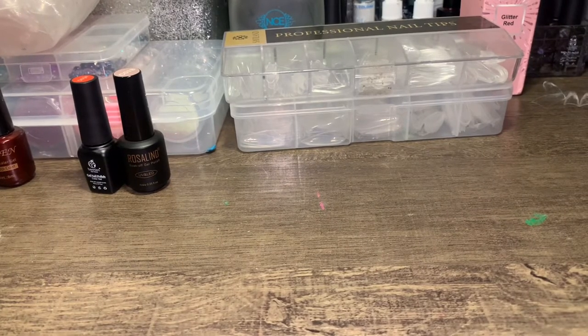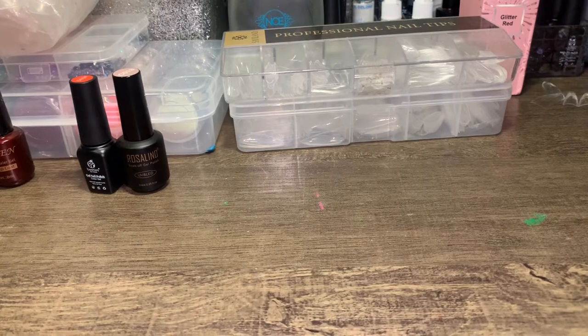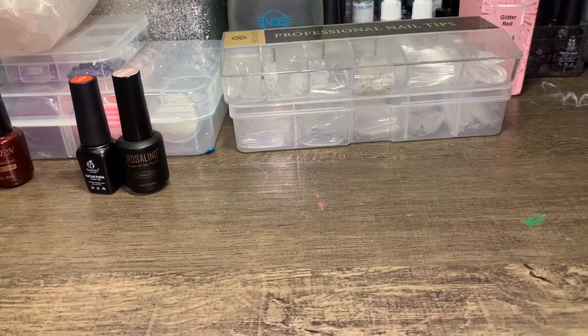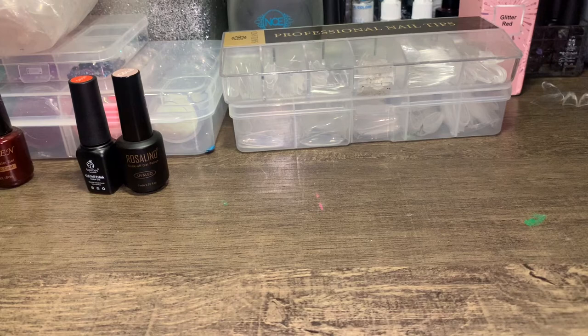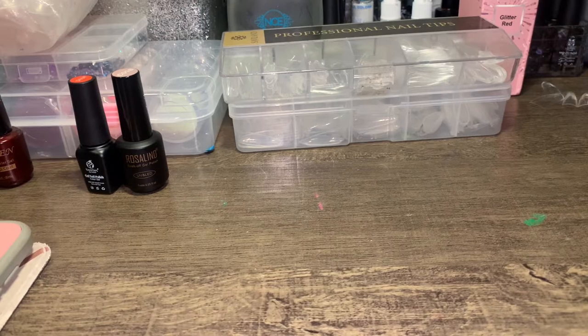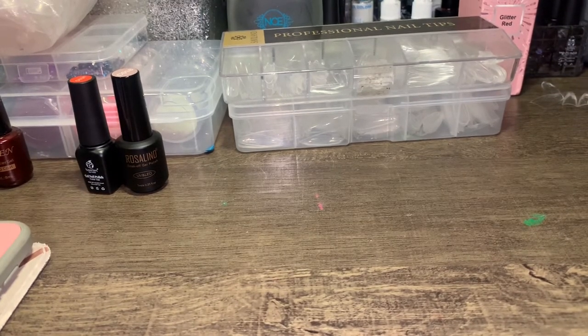Hey everyone, what is up? Welcome or welcome back to my channel. It is your girl Set by Lene and I am back for another YouTube video. For today's video, I'm going to be doing another Someone Picks My Nail Set. One of my closest friends is going to be picking my nail set. I texted her on Instagram and asked her to pick my nail set. Her name is Melissa — I've known her since middle school. We go way back.